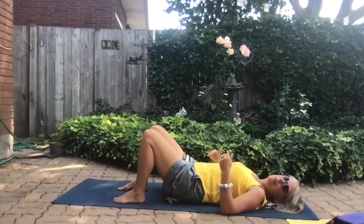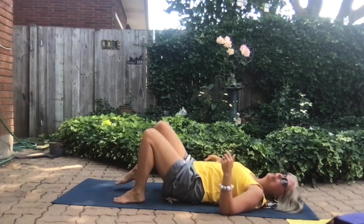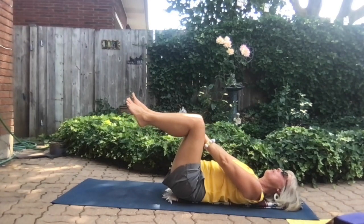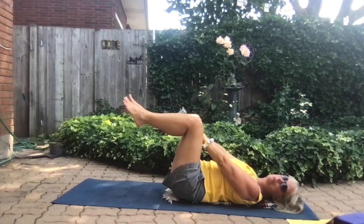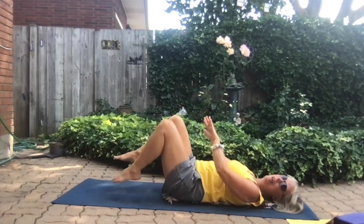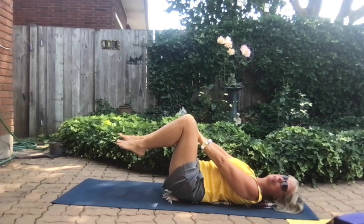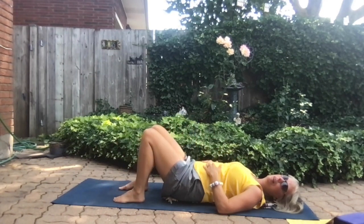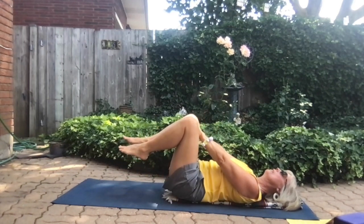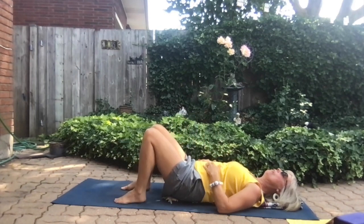The next movement is the opposite, called adduction. We'll use the same methodology. Exhale: try to bring your legs together, but resist with your arms — hands between your legs preventing them from closing. Inhale, relax. Repeat for three breaths, legs coming together on each exhale. Inhale and relax after each repetition.